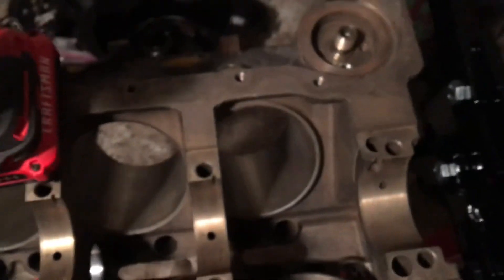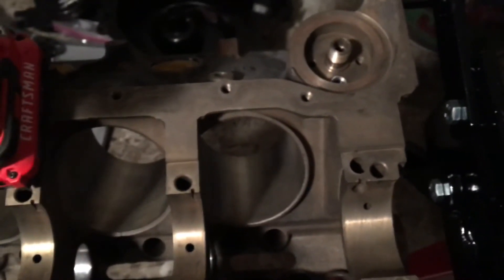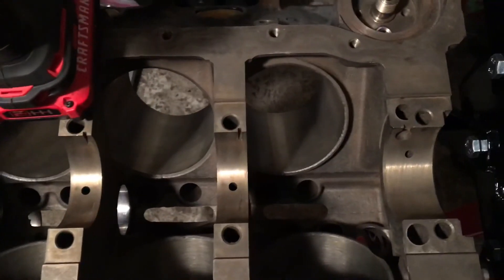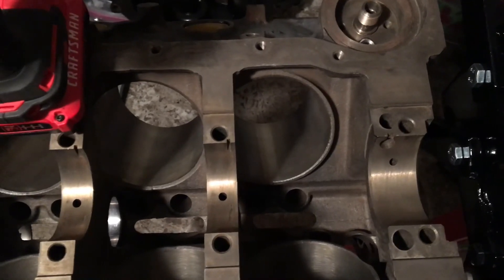Next stop is to wipe it down a little bit and then put the main bearings in and the crankshaft. Stay tuned for that video. Thanks for watching.